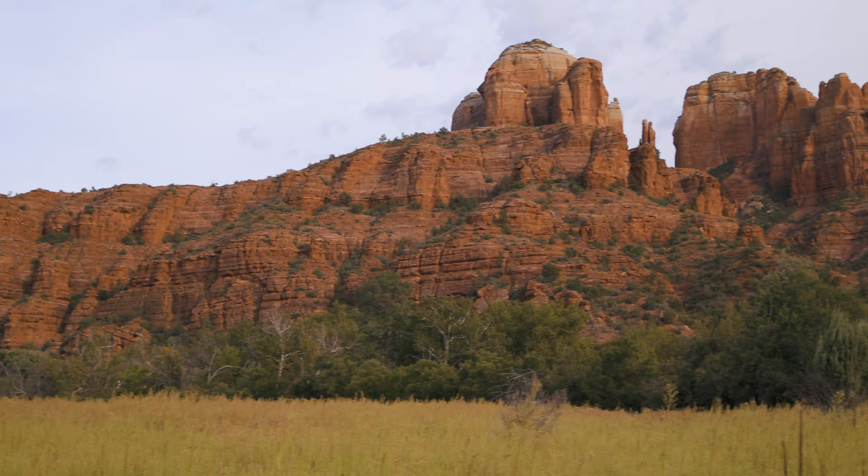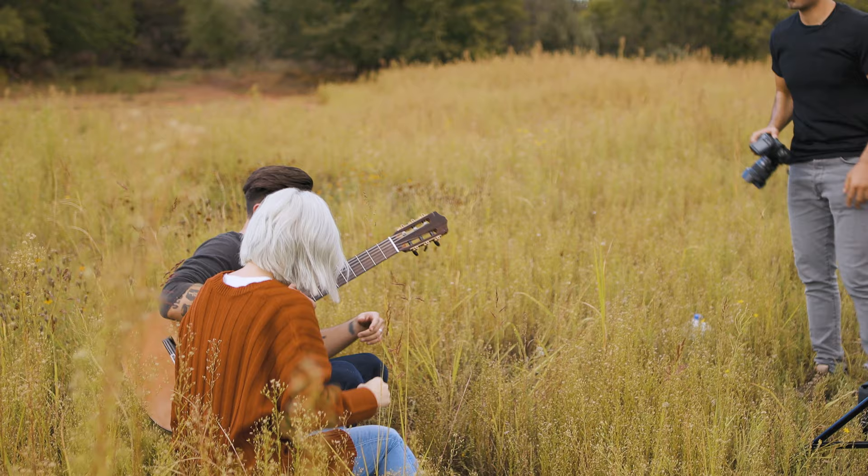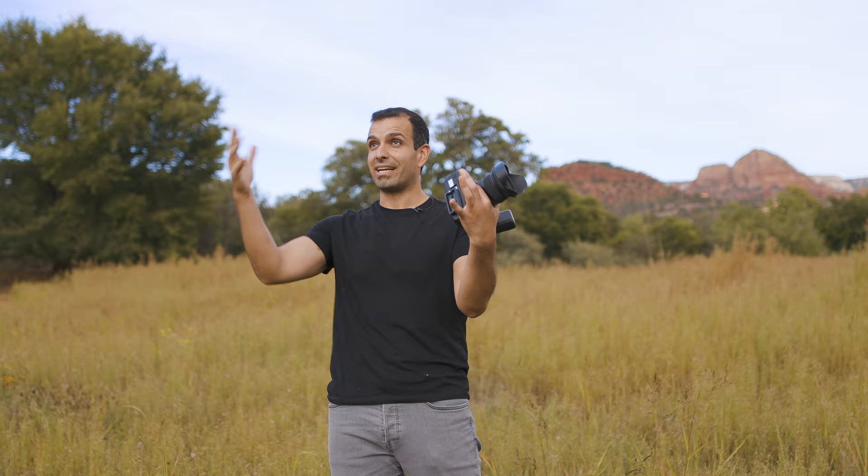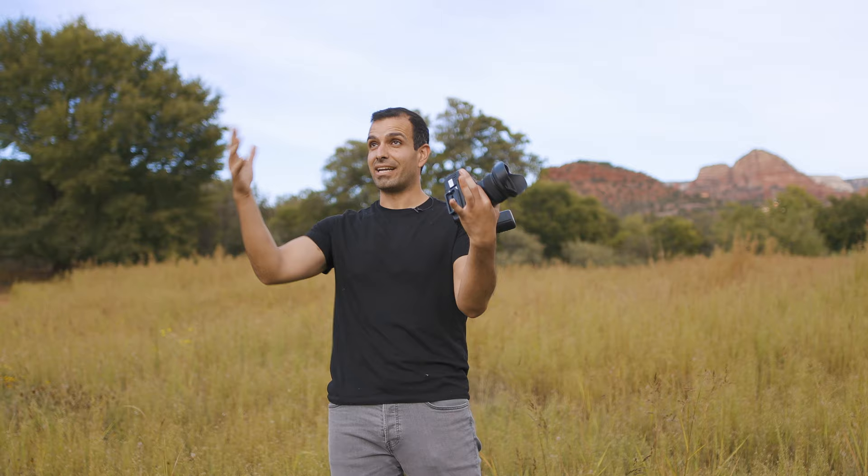We have done this before, but it's kind of fun because we have a little new scene here set up. We're in the middle of a field. I have Brooke and Barry sitting here on Barry's guitar case, just to keep them off the bugs. And what we have going on here in Arizona is we've got this beautiful sunlight coming in behind them, but the sun is going in and out of the clouds.